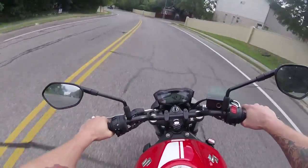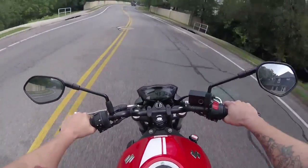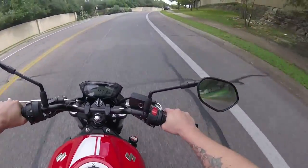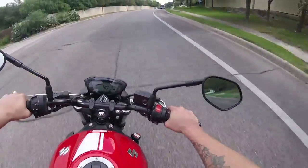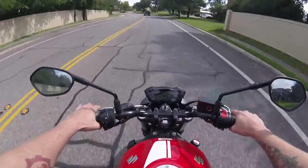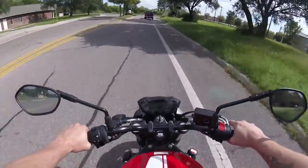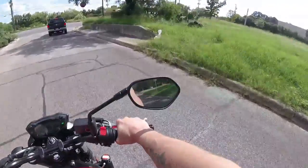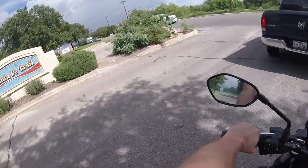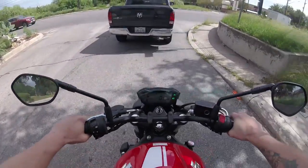I wanted to give you guys an update on the Bluetooth headset. I was actually watching another moto vlogger — I can't remember his name, probably Jake the Snake or one of those bigger ones — and they had done a quick review on it. It was $35, so I logged into GearBest and ordered it. It took about two weeks to come in, which is kind of the downside of GearBest. But if you're looking for something that is cheap and gets the job done, that's exactly what it is.